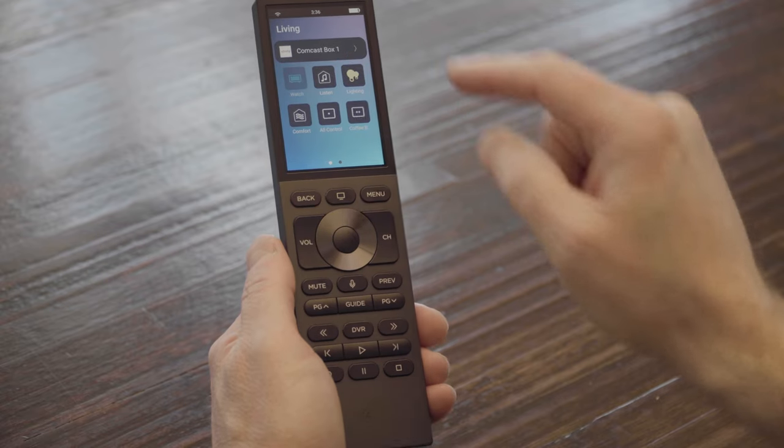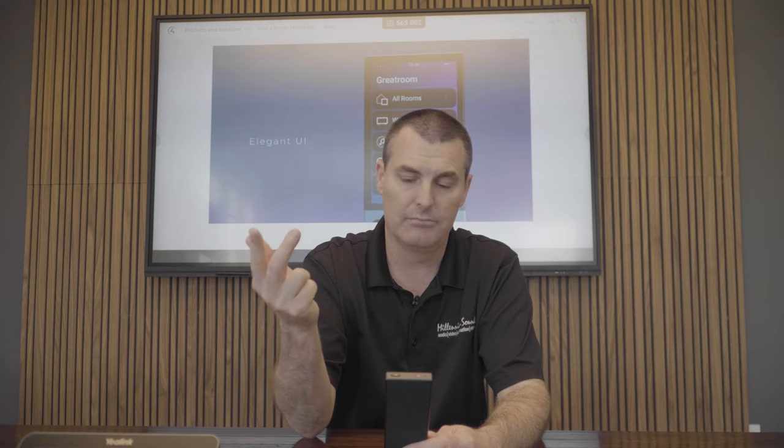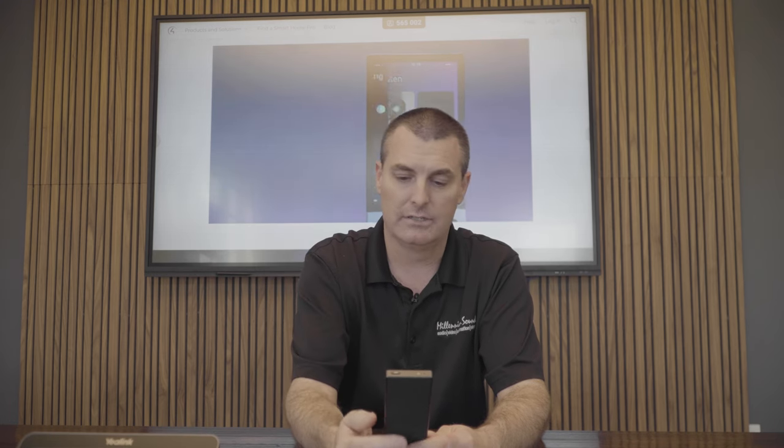We have the Watch and Listen options. If we pick Watch on the living room, it gives us all of our sources for that room — we have Apple TV, Roku, Comcast 1 and 2, and Kaleidoscape.